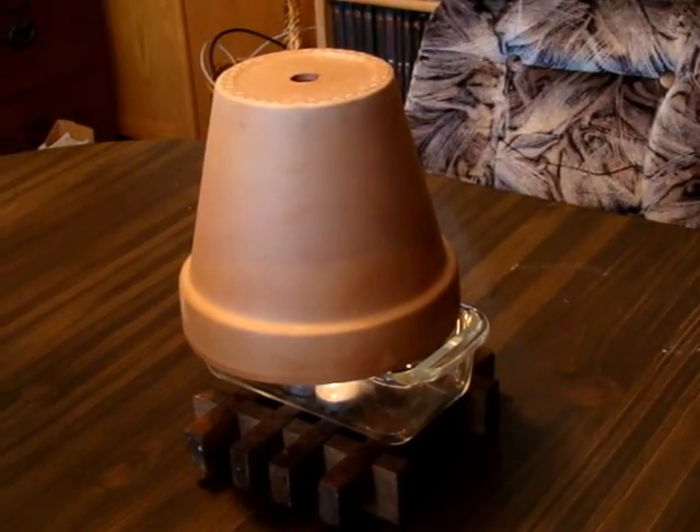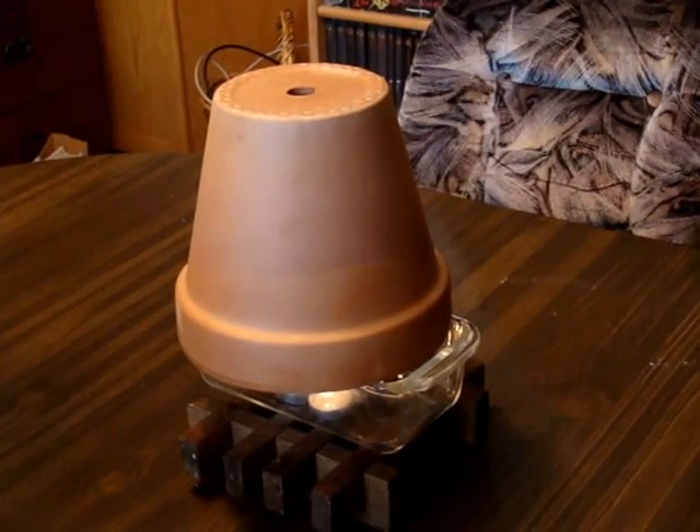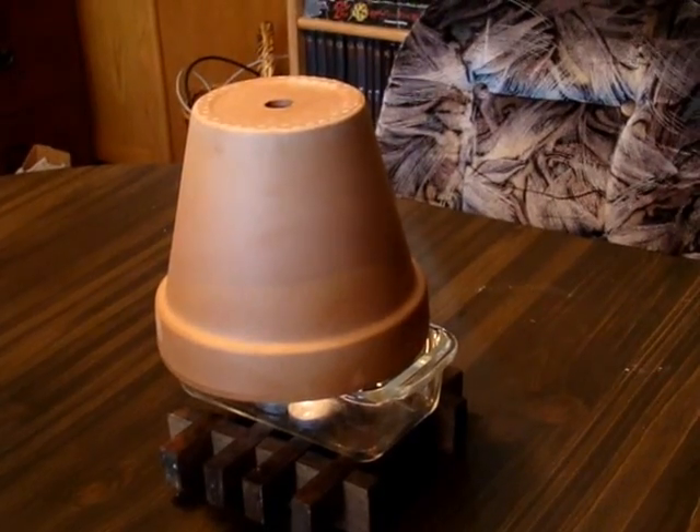Another use I have found is a way to add a lovely natural fragrance to the room. An orange peel put between the pots will nicely scent the surrounding air. I am certain I will find many more uses as my experiments go on.